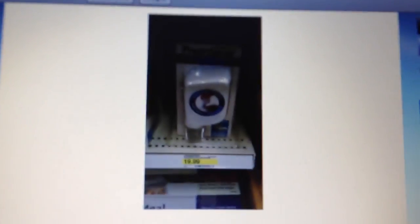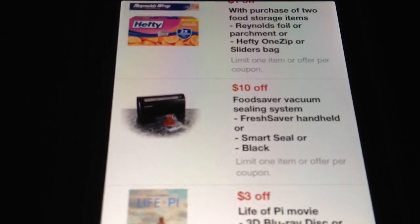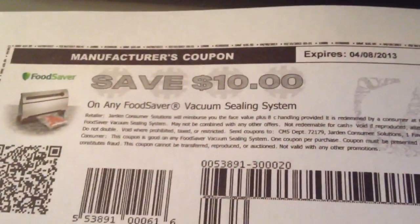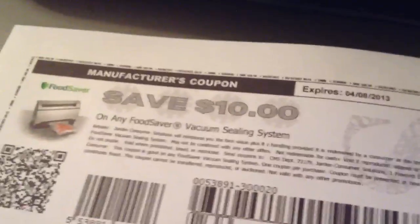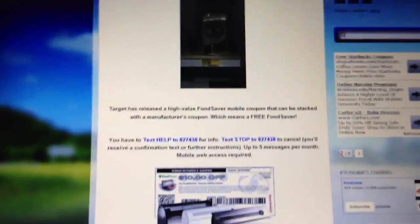As you can see, the fresh saver handheld system is included. The system is $19.99, and you're going to have this manufacturer coupon for $10, and you're going to have this Target mobile coupon for $10. If the Target coupon doesn't adjust itself down by a penny, they will have to adjust this one down. I remember this deal was going on about a year ago and I was able to pick up a few of them, but at Target it's always a hassle — hopefully it will go smoothly for you.